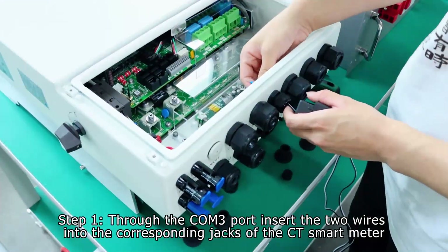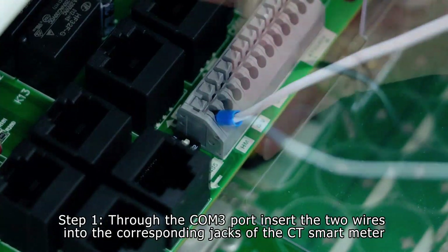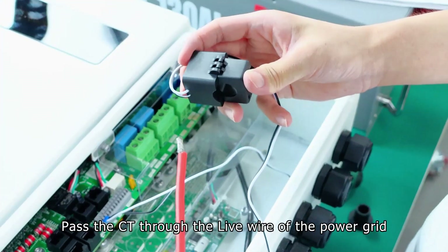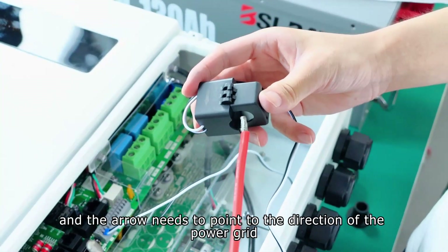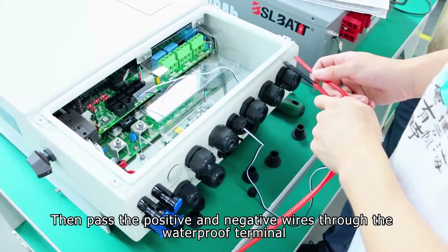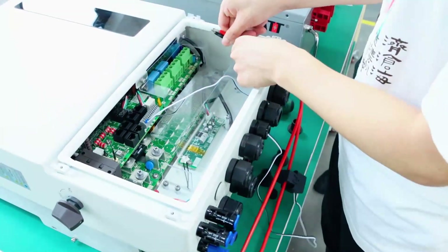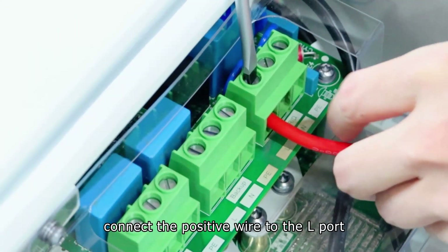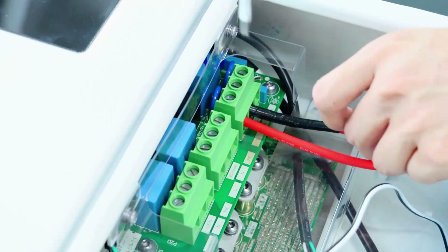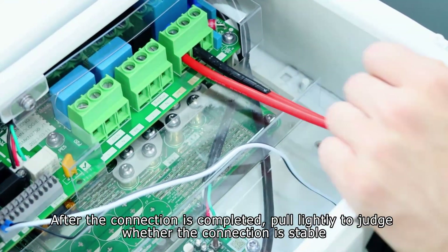Step 1. Through the COM3 port, insert the two wires into the corresponding jacks of the CT smart meter. Pass the CT through the live wire of the power grid, and the arrow needs to point to the direction of the power grid. Then pass the positive and negative wires through the waterproof terminal. Connect the positive wire to the L port and the negative wire to the N port. After the connection is completed, pull lightly to judge whether the connection is stable.